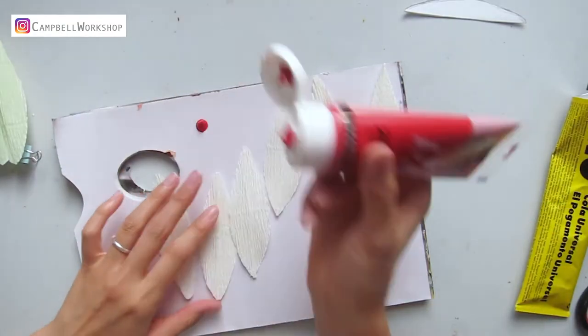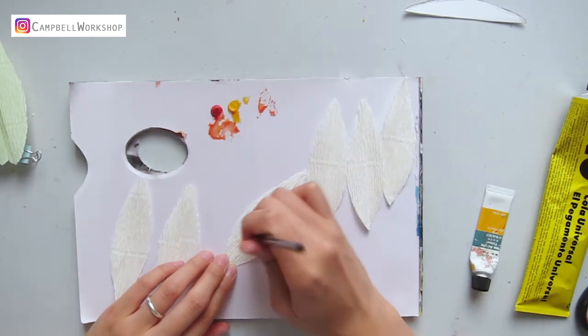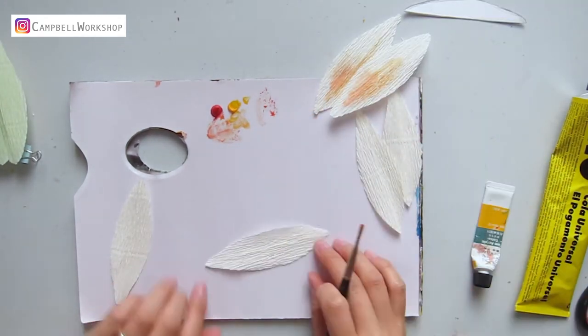Take out the flower petals and acrylic paints in yellow and red. We mix the colour briefly, so when we colour the petals, you have parts that are more yellow, more red — creating an uneven, natural feeling.